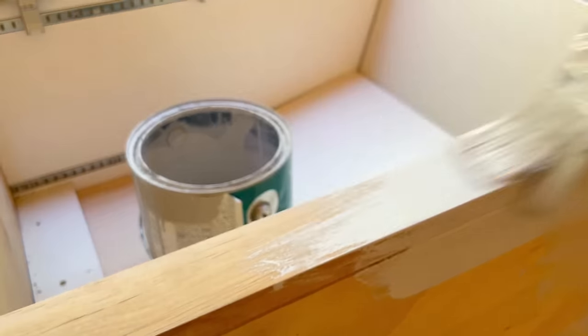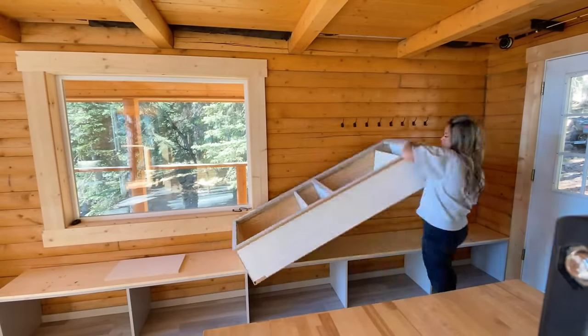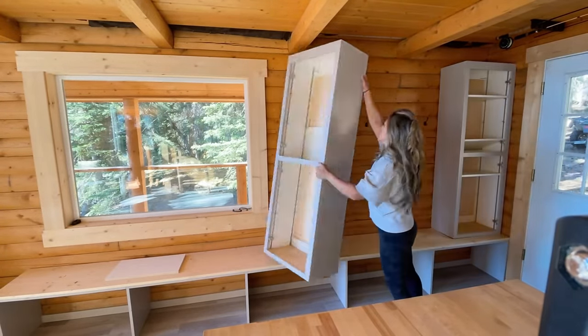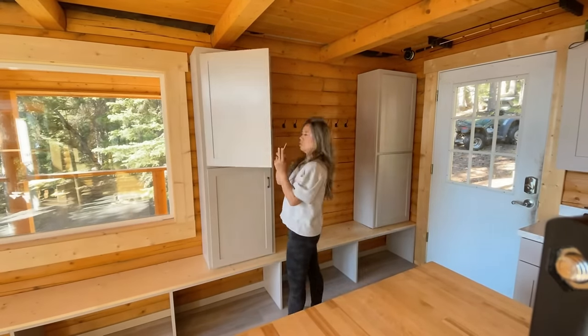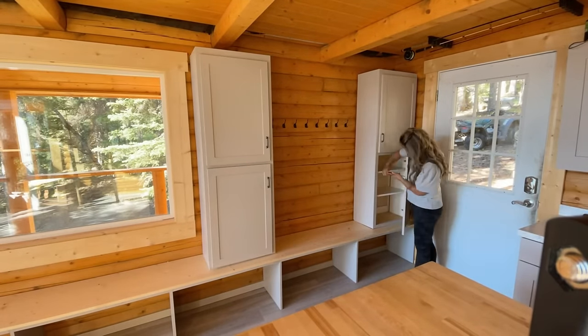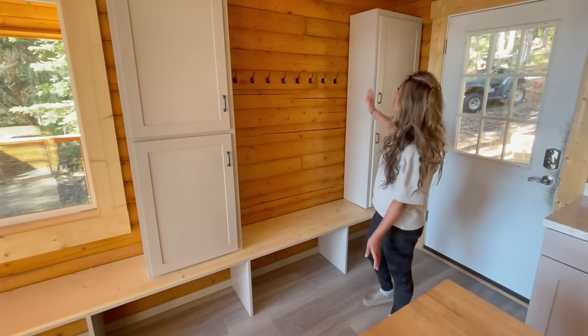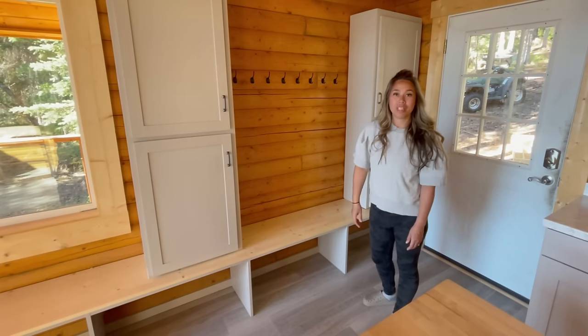I'm using Pro Classic paint by Sherwin-Williams in a semi-gloss — it's a really great paint. If you can't score some cabinets like these, don't despair; you can always build your own. These are about 64 inches tall and they fit just right over an 18-inch bench. This mudroom is looking awesome. I'm going to go ahead and build a hutch to go between these cabinets before I screw everything to the wall.